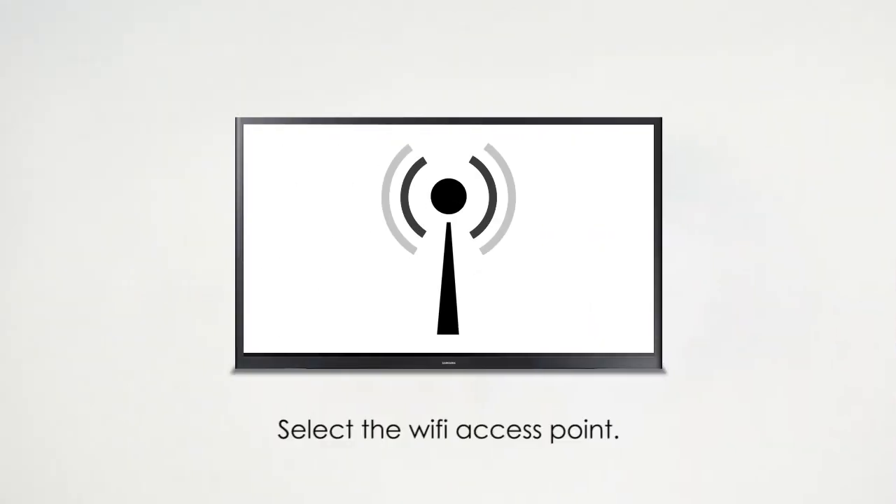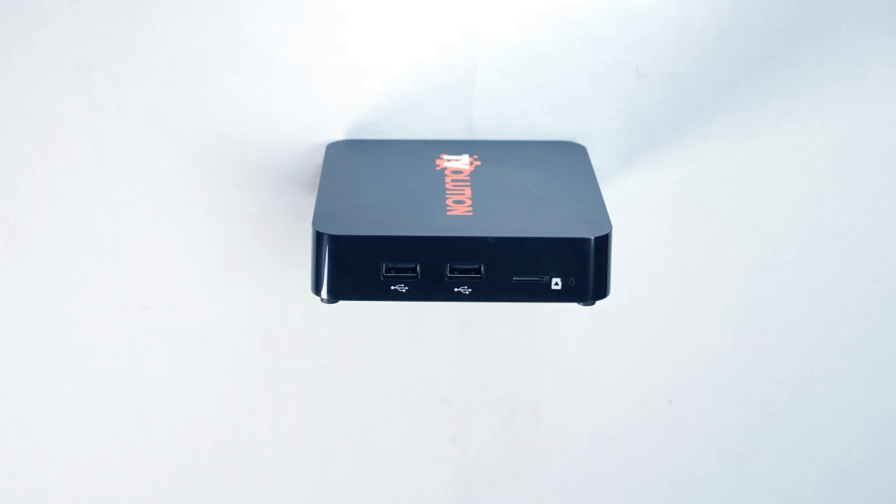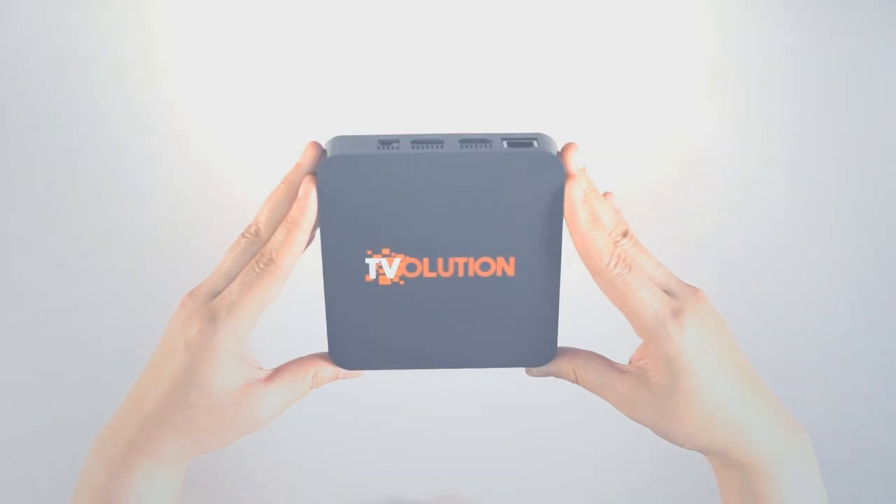Select the Wi-Fi access point your T-Volution will use. An SD card slot is available for the T-Volution's instant replay function. This is your PLDT T-Volution.